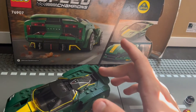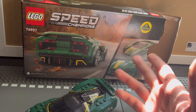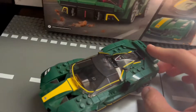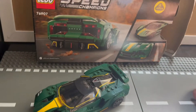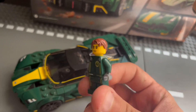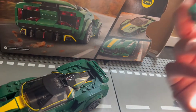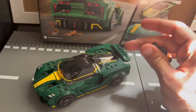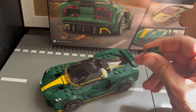Better than the Dodge Charger. It's a Lotus — the first Lotus that I know of, and that I have. The Charger is nice if you're looking for American Muscle. And you do get a nice minifigure too — the green matches it. Really cool. Highly recommend you get it, especially if you love Lotus. So this has been LEGO Speed Champions set 76907.